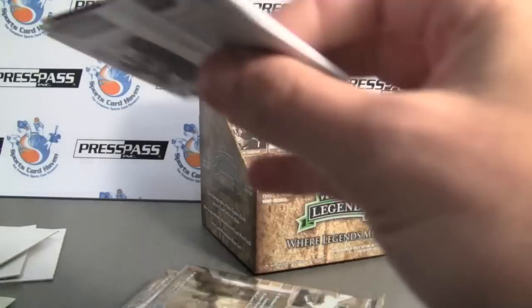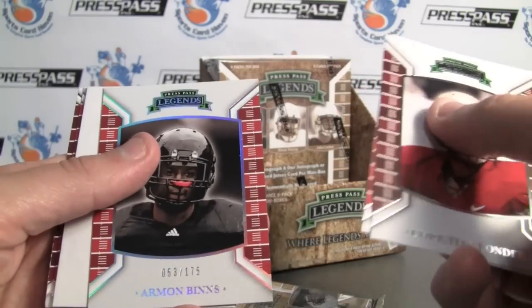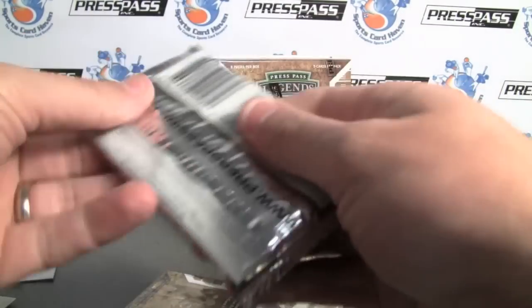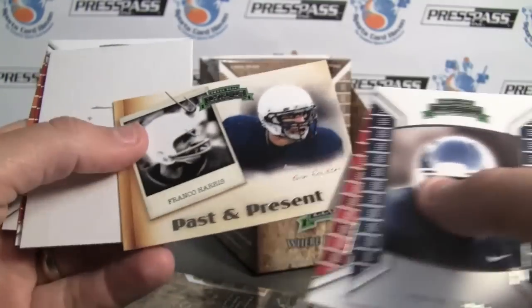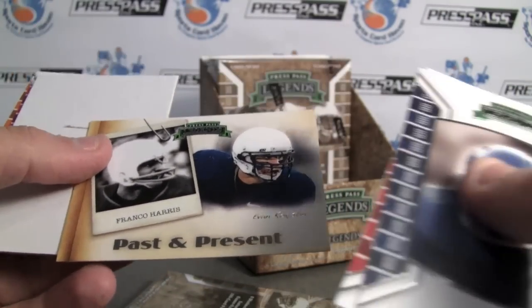As well as a couple of dual signatures — old guys and new guys. Armand Benz at 175. Such as Emmett Smith and Mark Ingram, which would be a nice one to pull. Past and present. This is what the card looks like unsigned — Franco Harris and Evan Royster.